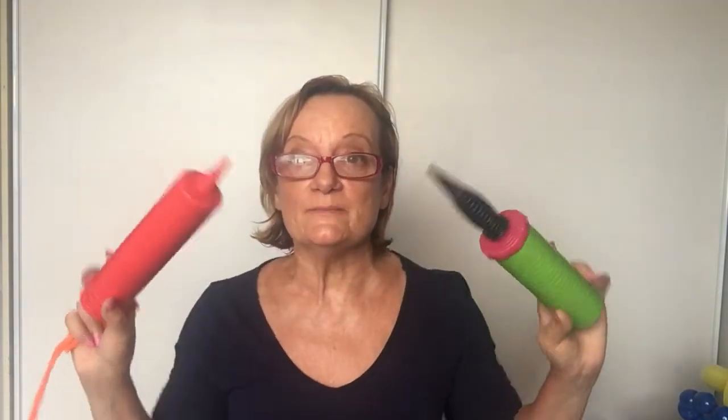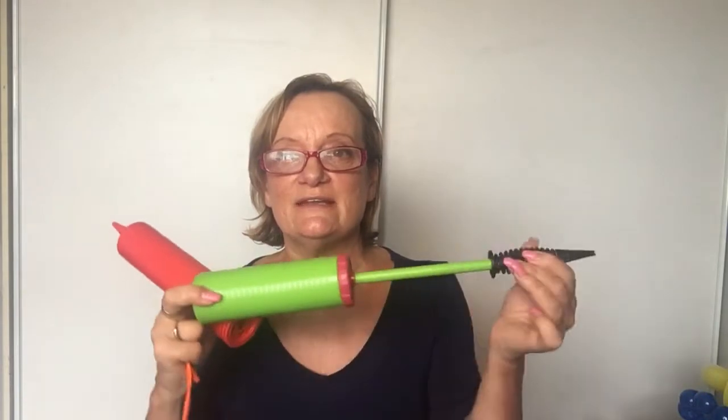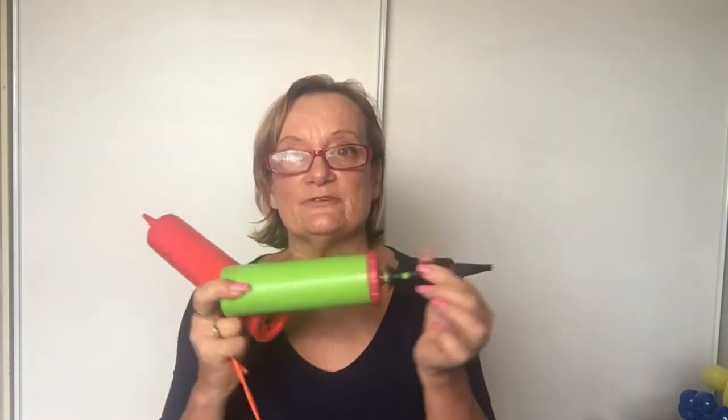I'm going to show you some pumps — these are great pumps, they're both professional. This is a red pump, your standard one — it's called the red pump so it always comes in red. This one usually comes in green and it's a bit different, but they're both great professional pumps. I prefer that one.